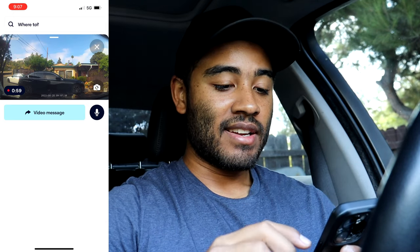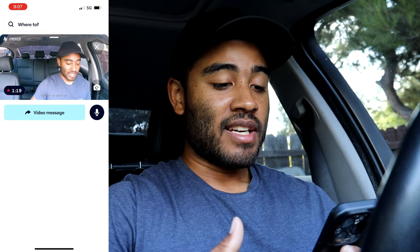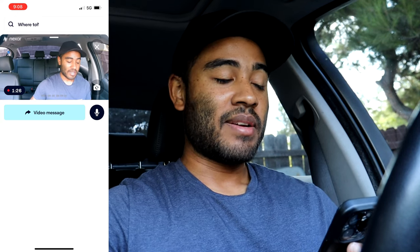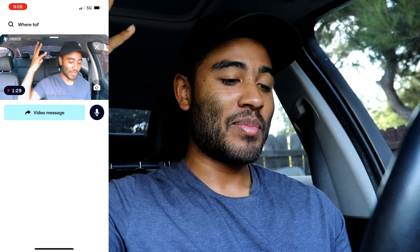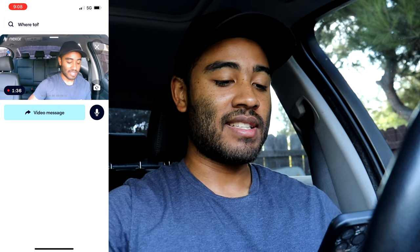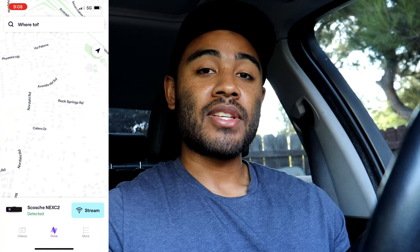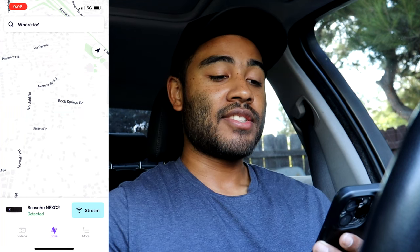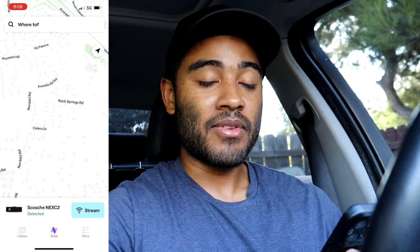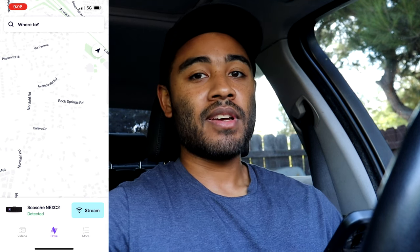Switching to the interior camera, you can see me talking - it gives a pretty full view of what's happening inside, though you can't really see far over to the passenger side or fully to the driver's side. It doesn't have a rear-facing camera through the back windshield either. As long as you have Wi-Fi and Bluetooth on, as soon as you get in the car and the dash cam starts up, it begins recording your drive automatically.